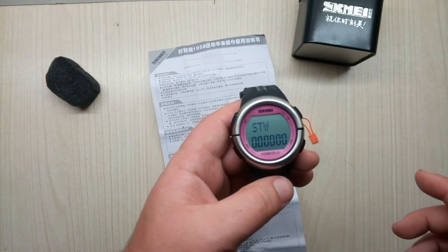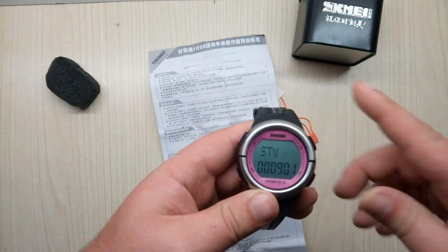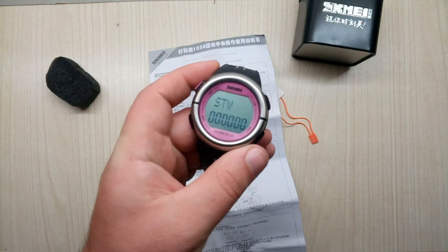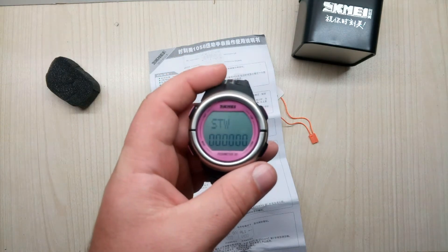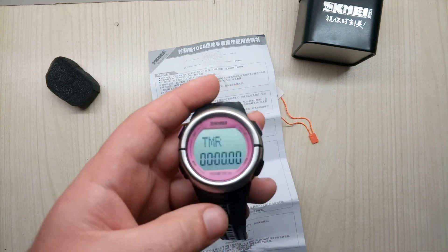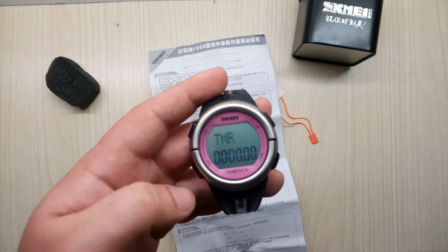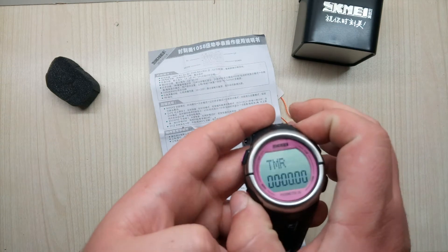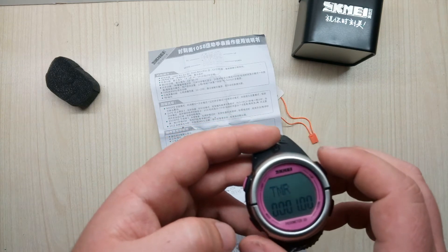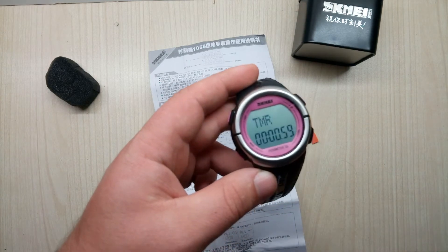So confusing. Stopwatch — you start it by pressing down, timing yourself, lapping, whatever. You press it again, you have nine seconds to one hundredth of a second precision. Then you press light and somehow it erases it. Press up again and you have a timer — this is for when you want a limited period for your training. You press and hold mode, set one minute, then press down and it starts a countdown.